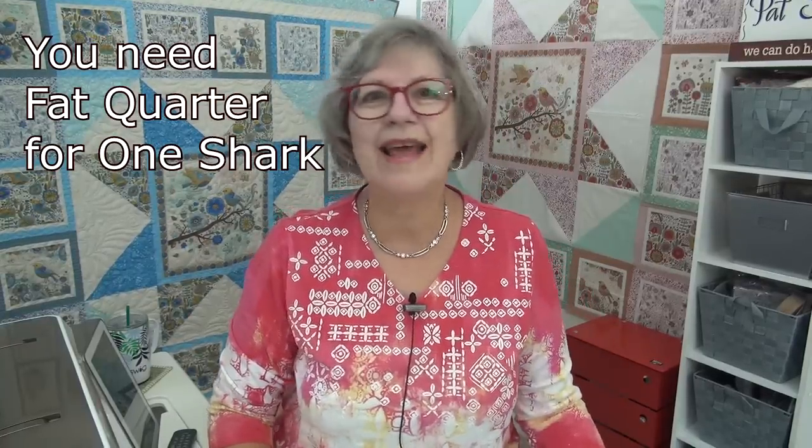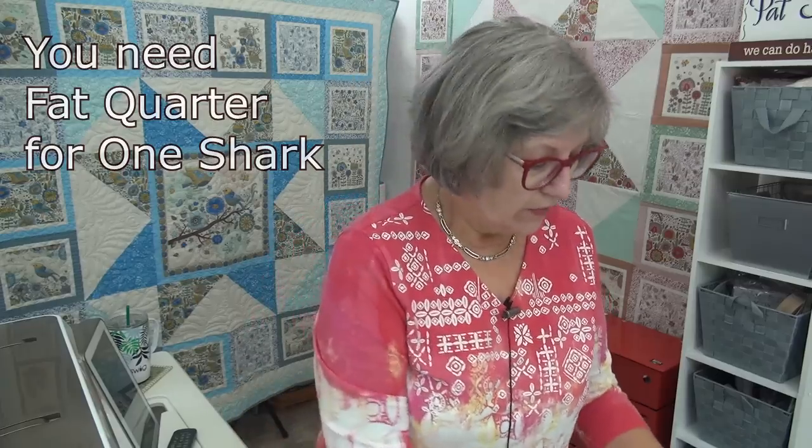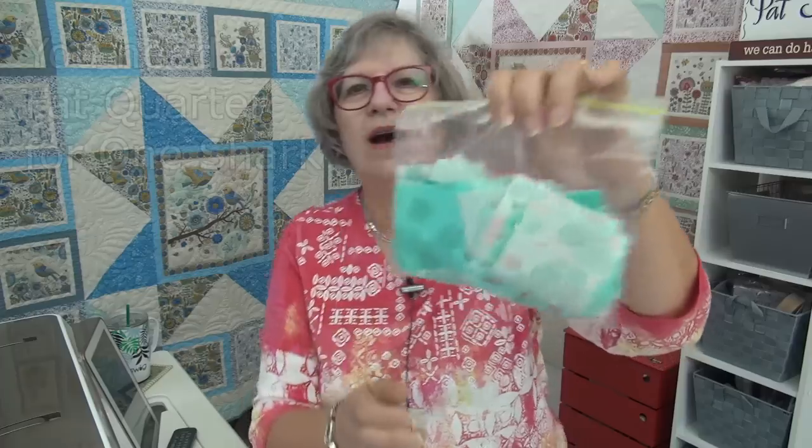Let's do a mail call and then we'll do the book tour. From Kathleen in New York — she sent me some aqua two-and-a-half inch squares for my checkerboard quilt. Thank you so much. This is awesome because I am getting a nicer variety now, and everything is really going to be so fun to have those different fabrics in it.